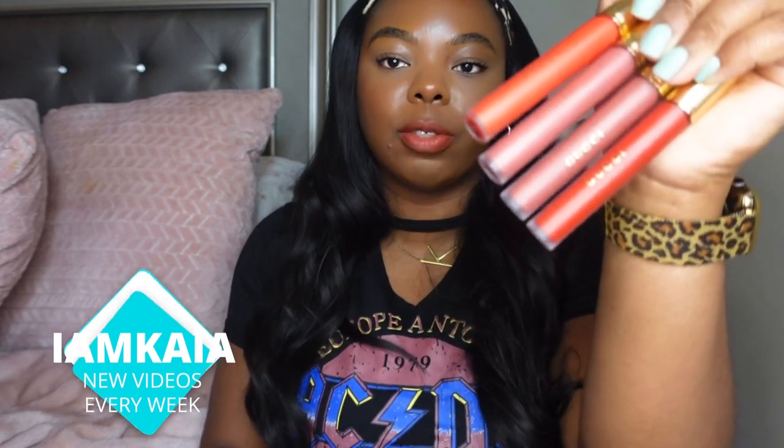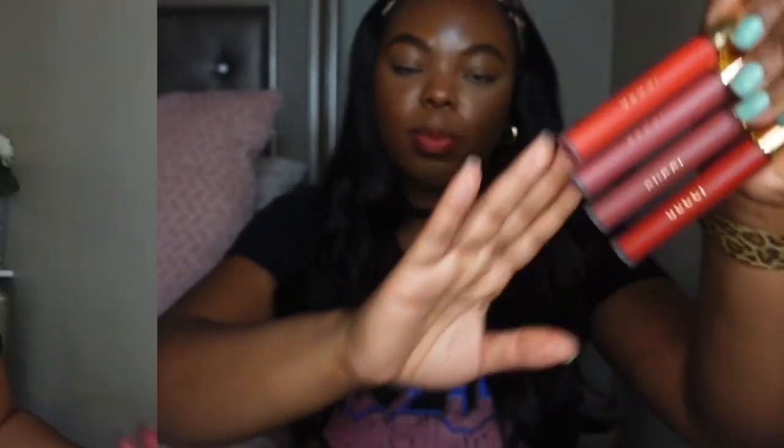Welcome back to my channel. Today I'm here with a new video — we are reviewing the new liquid matte lipsticks from Gucci. I picked up four shades, so let's get started.